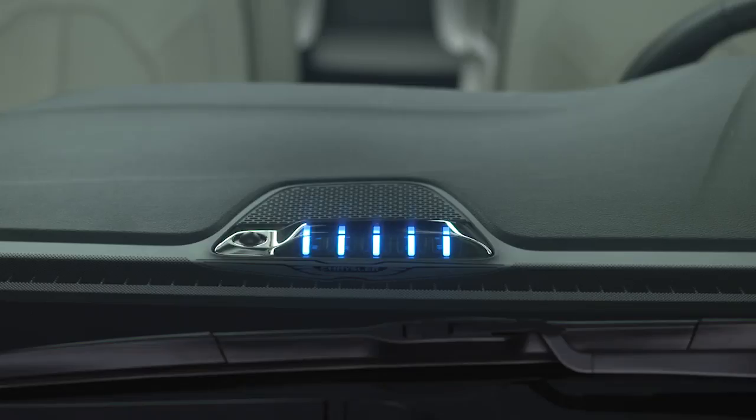Your hybrid uses instrument panel state of charge indicator lights on the dashboard to indicate the progress of each charging cycle. Each light represents a percentage. One blinking light means the charge is 0–20% complete. One solid and one blinking light means the charge is 21–40% complete, and so on.